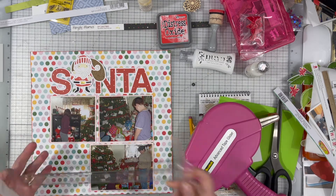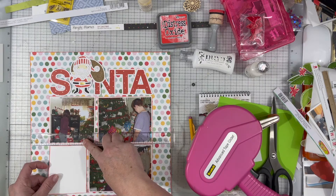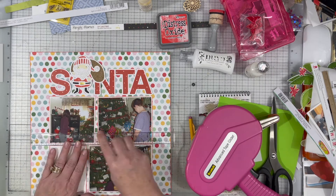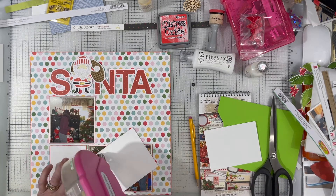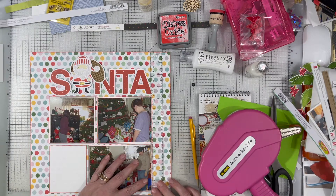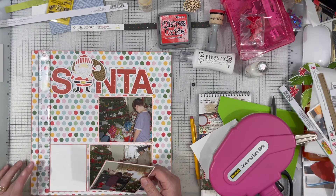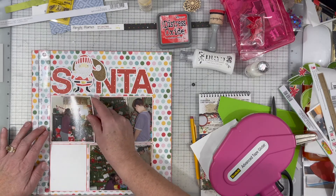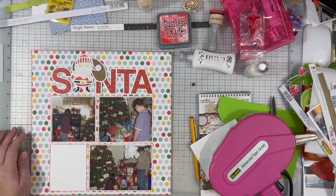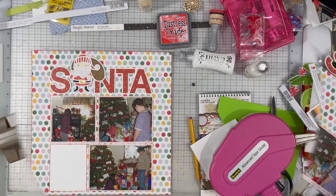I did cut a piece of that white paper to be the exact same size as the space I needed to fill to create this kind of grid. It's not exactly a grid — it's kind of a grid because it's one big large square when it's all said and done. Not all of my lines line up perfectly because the photos are different sizes, and I actually quite like that; it just provides some visual interest.